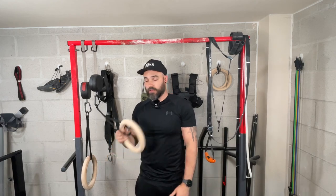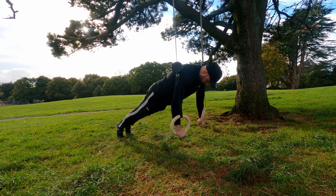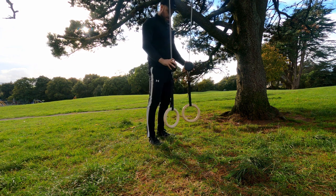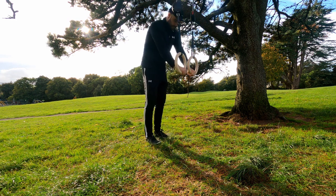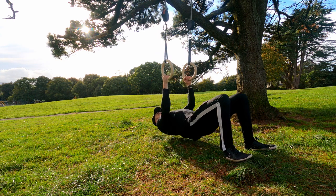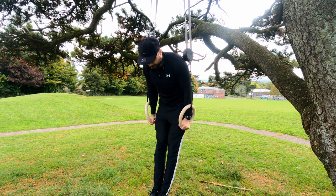With gymnastic rings, the grip stays exactly the same — the only variable is adjusting the height, whether through a BGR system or a traditional cam buckle. Switching from a pull-up to a push-up is very quick and easy. For anyone who values ease of use, especially beginners, the gymnastic ring is a clear winner.